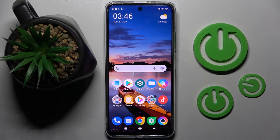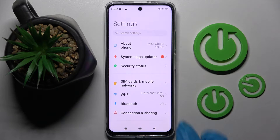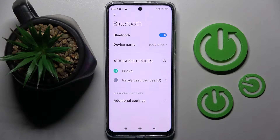Hi! In front of me is the Poco X4 GT, and today I would like to show you how you can connect it using Bluetooth. Firstly, you need to access the device's settings and choose Bluetooth. Now click on the toggle next to the Bluetooth feature to activate it and wait for available devices to show.